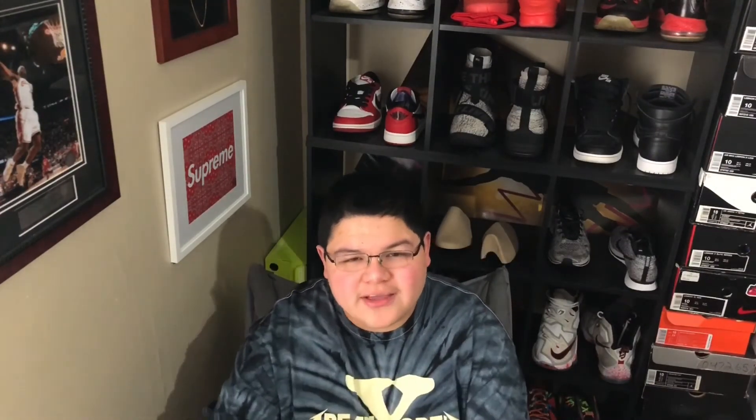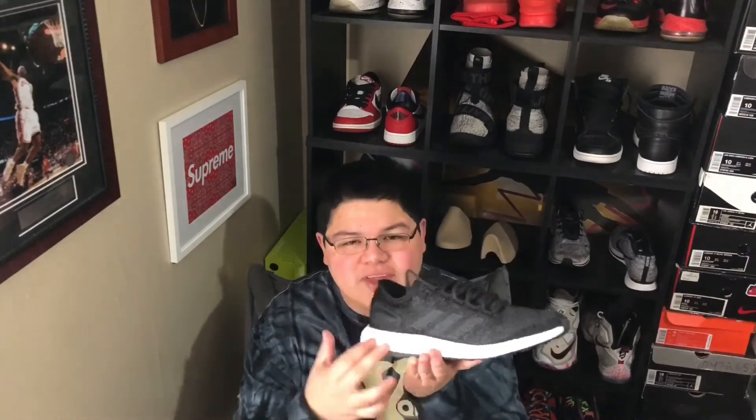It's definitely worth it for these. The pair I want to get is the all-black pair. I think if they can do the all-black Boost — they really can't do black Boost, they have to paint it — so it's going to be curious to see if they can actually do different colors on the React foam or if it's just going to be one white. That's my thoughts on the Nike React shoe coming out January 22nd.